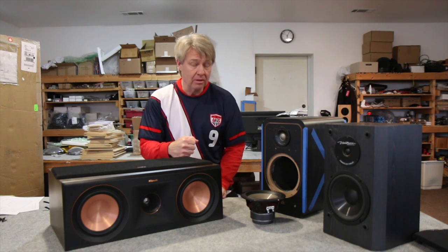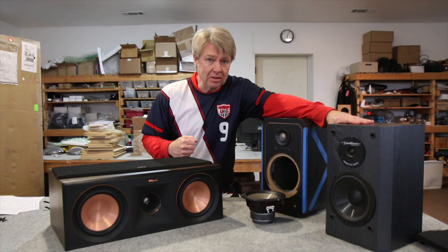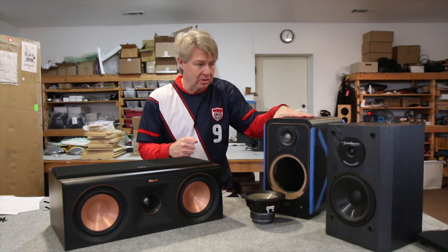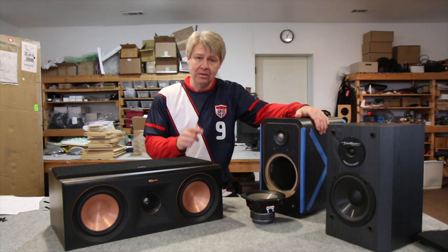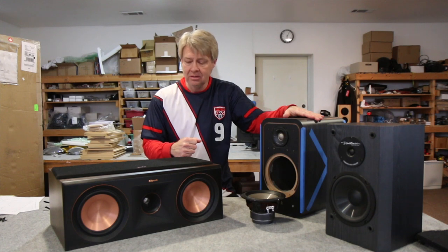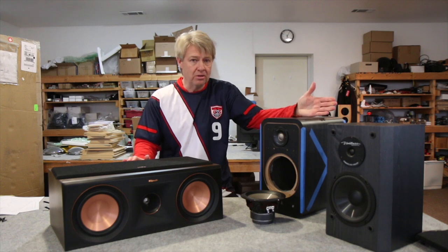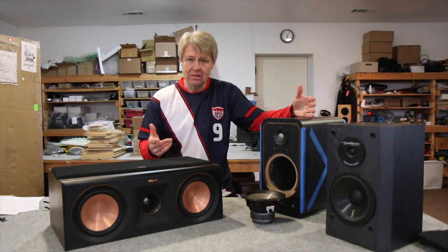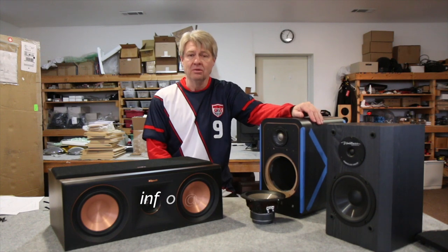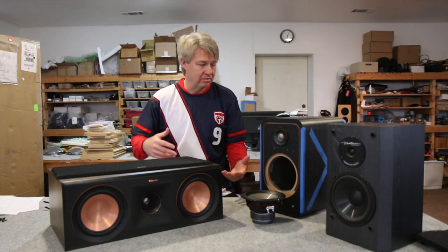That's it for this week — that's kind of what we look at when we examine a speaker. Sometimes we look at it and say it's not worth spending more money on — start over, money better spent elsewhere. Sometimes we don't need any new engineering work, just upgrade the parts quality, which is something a lot of you can do yourselves. That's what I'd recommend on the Polk. With the Klipsch, a little redesign plus an upgrade will get these things sounding a lot better.